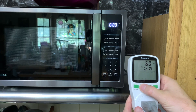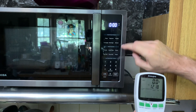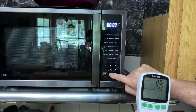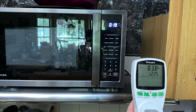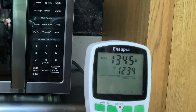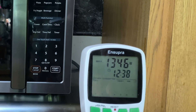Next, let's check the wattage of the microwave. I'll just run it for 30 seconds. It's pulling about 1,346 watts — we'll call it 1,350.